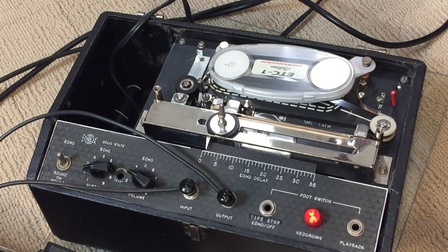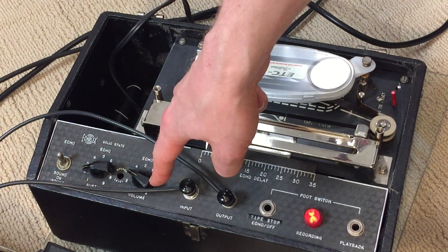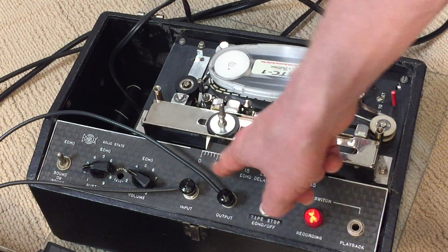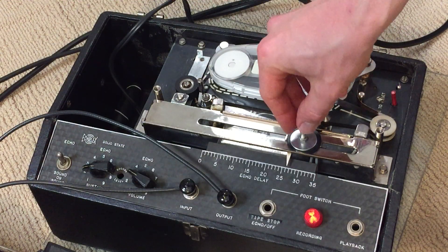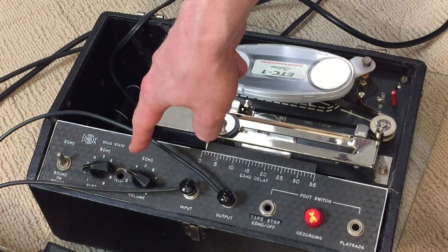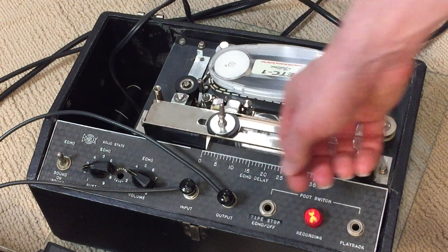So the Echoplex has three main controls — there is a fourth one we'll get into in a second. The sustain is the number of repeats. The volume is the echo volume, the strength of the repeats. And then the echo delay time has an arbitrary 0 to 35 scale — this isn't milliseconds based, but the farther to the right is the longer the delay. To get that slapback we were just doing, it's all the way over to the left. The fourth control is a record level that you set with a little screwdriver. I usually have that set right in the middle and I don't mess with it unless I'm using my Strat or a guitar with lower output, because this controls the input level of whatever guitar you're using.